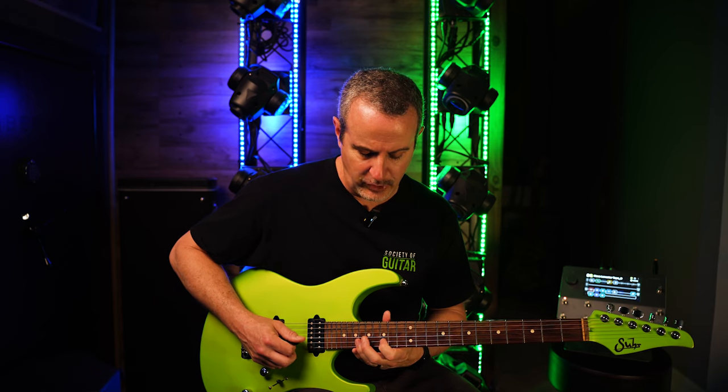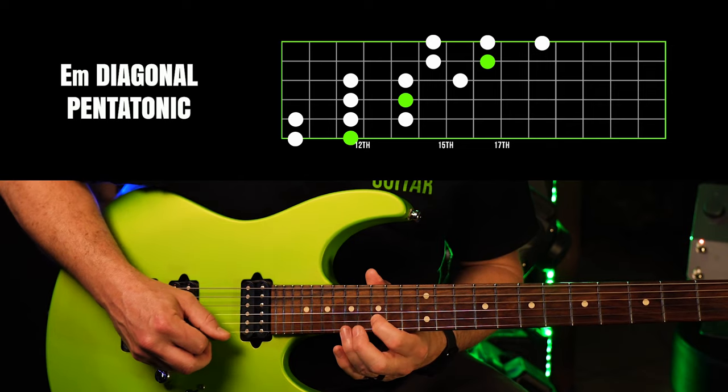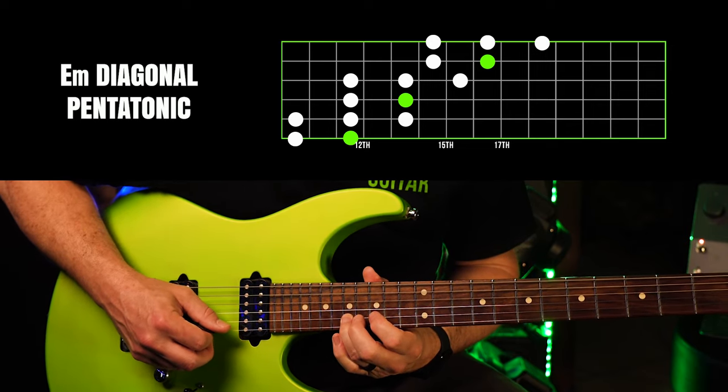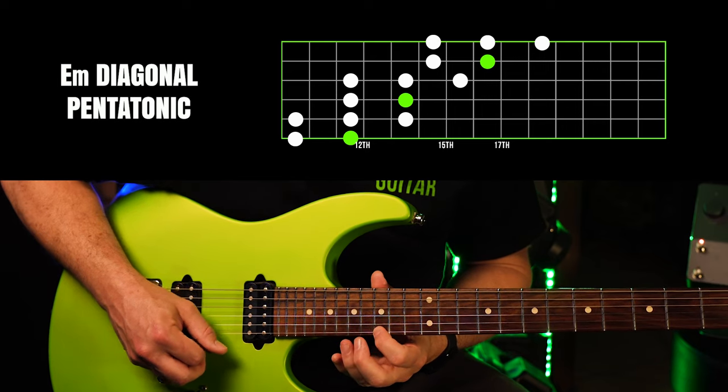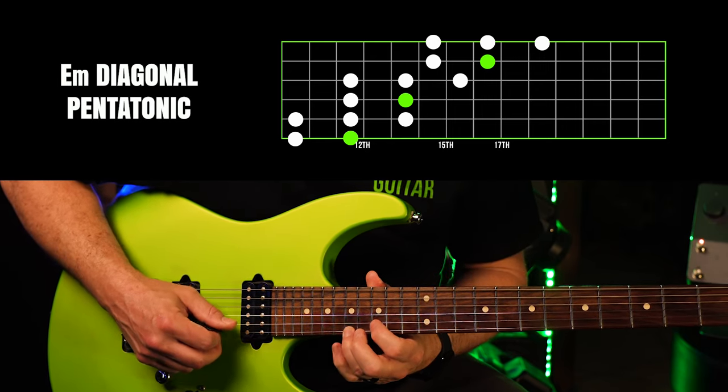And then we make the adjustment and go up a fret because of the tuning difference. And we play the D and the E. That's the root. And then the 15th fret, which is G, A, and B.